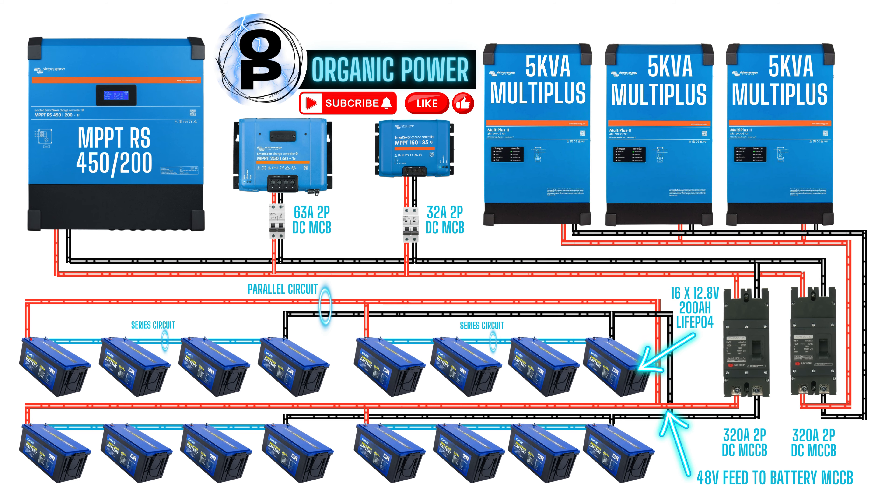Our battery bank consists of 16 batteries. Four batteries are joined together in a series circuit, and there are four groups of four. Once that series circuit combines those four batteries, we get a 48 volt DC supply off the positive pole on the left hand side and the negative pole on the right hand side of those banks. The 48 volt circuit out of each of the four battery banks is then all connected in parallel and feeds into the bottom of that first 320 amp MCCB on the left.